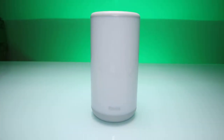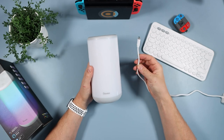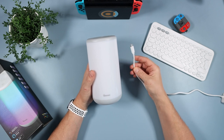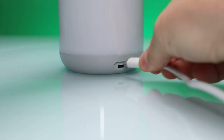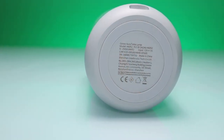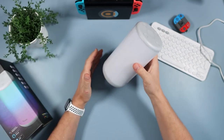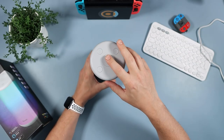All you get in the box is the lamp itself and a power cable. The power cable is massive - over seven foot, over two meters long - absolutely superb. It's USB Type-C and just plugs into the back. On the bottom there's a rubber ring to keep it on the desk so it stays put with a little bit of friction. On the top we have five buttons.